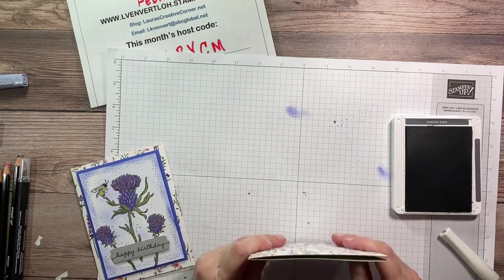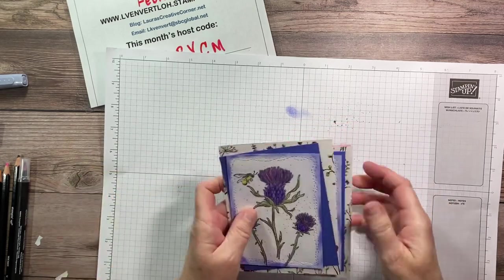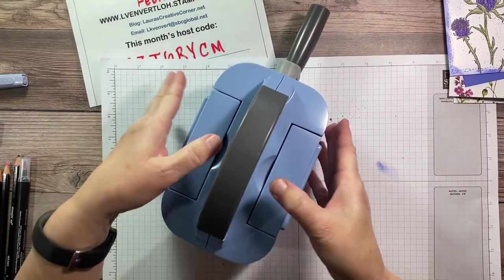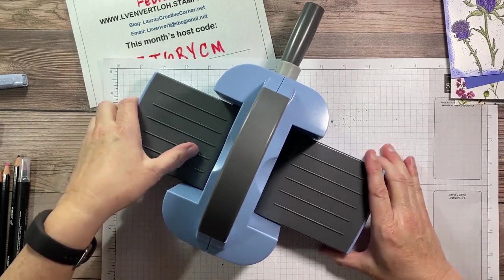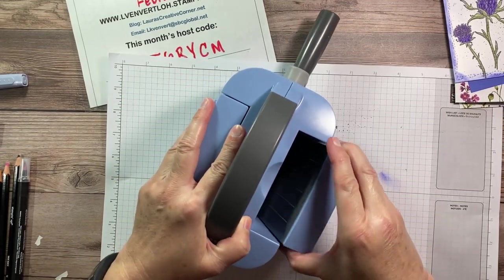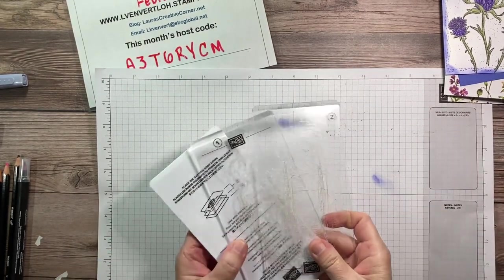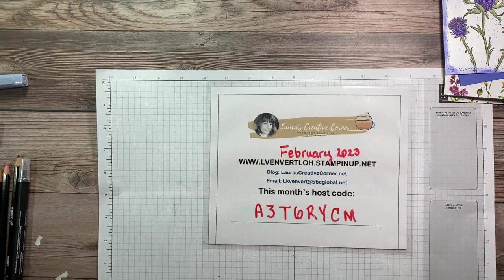I wanted to show you the cute little limited edition mini Stamp, Cut and Emboss machine — it's so cute, it's in Boho Blue. You can also get the regular white. This one you can only get through joining Stampin' Up — you can join as a hobby demo, or join for the discount and have fun on our team. It also comes with the plates.